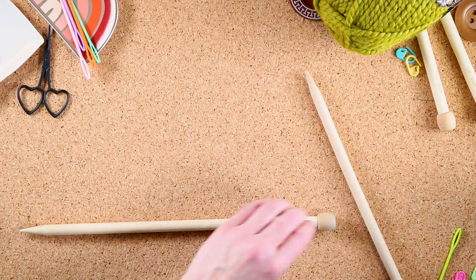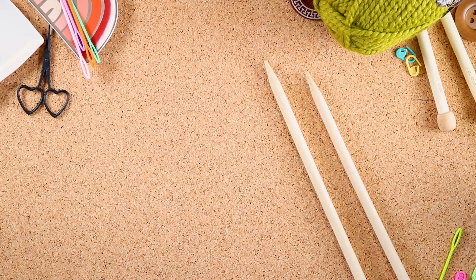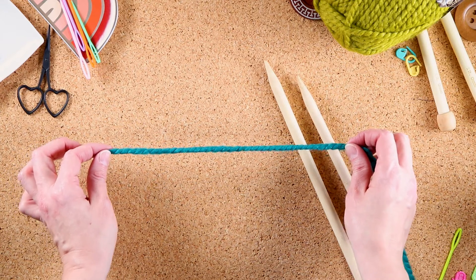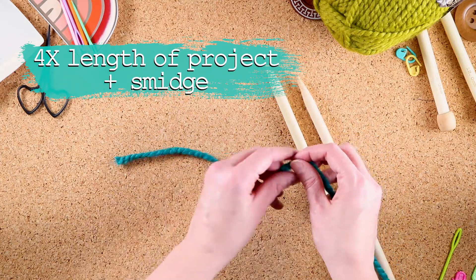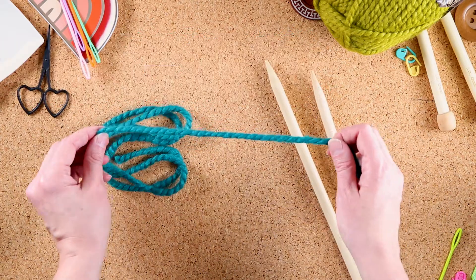To do a long tail cast-on you really only need one needle, and you need to get a long tail. A long tail — I need a piece about this long. That's how wide my work is going to be, and I want it to be about four times longer than that plus a smidge: one, two, three, four and an extra dash.